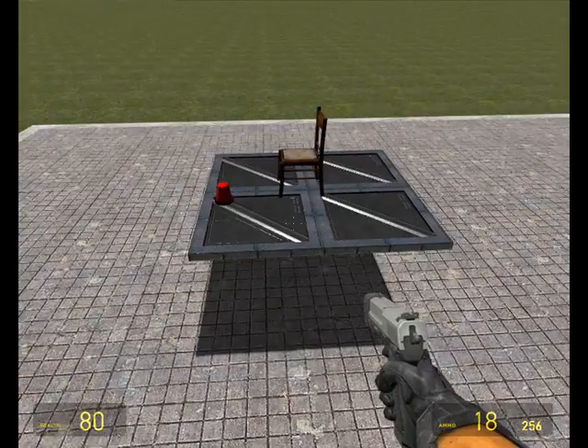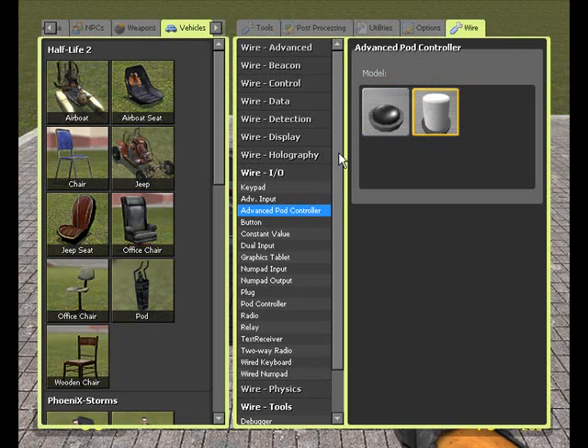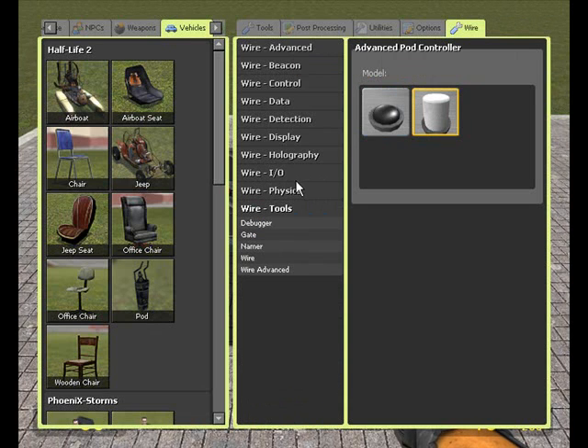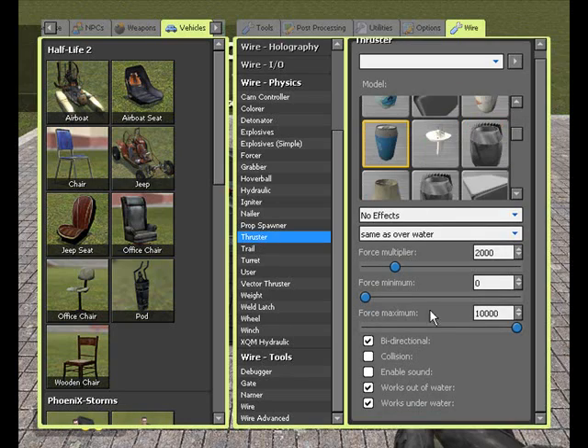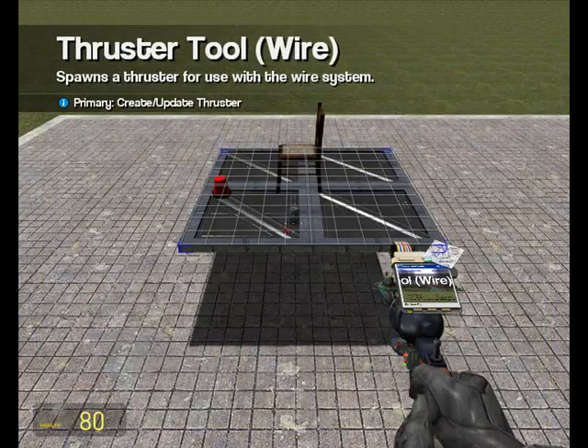Now we need to make our pod move, so we'll be using wired thrusters. I say wired thrusters because if we use normal thrusters we won't be able to wire them up to our pod controller, and then we just won't be going anywhere. So go to Wire Physics, Thruster, and set your settings to however you want — it doesn't really matter for this tutorial.